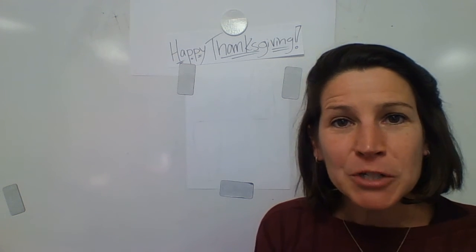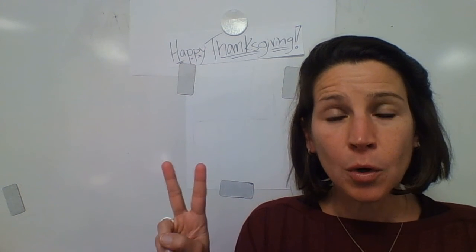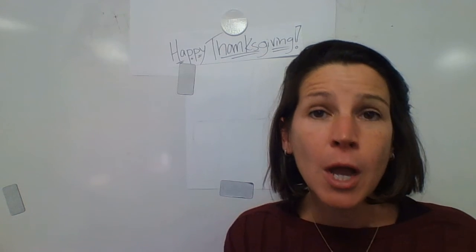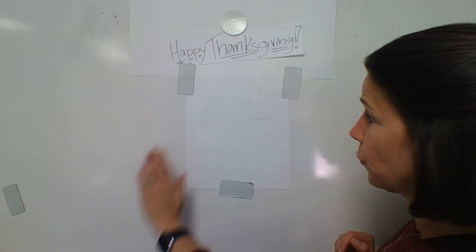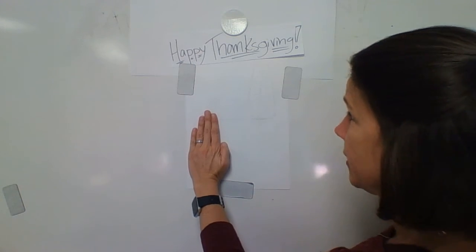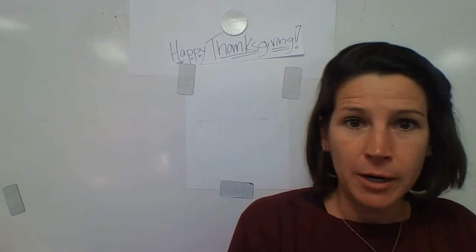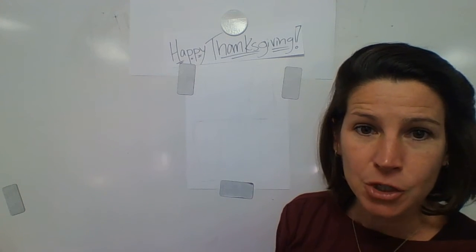Hi friends, welcome to art. We're going to do two ears of corn — corn on the cob times two. One of the ears of corn is going to be going this way, and one's going to be going this way, so they're going to be mirror image, or reverse opposite directions.